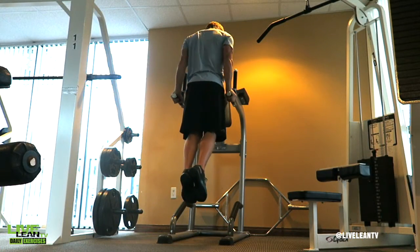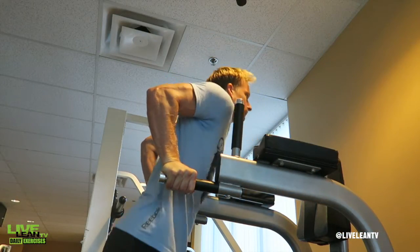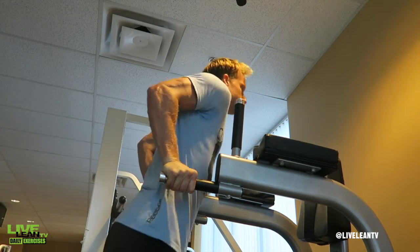Pause, then push yourself back up to the starting position and squeeze with your arms fully extended. Then repeat.